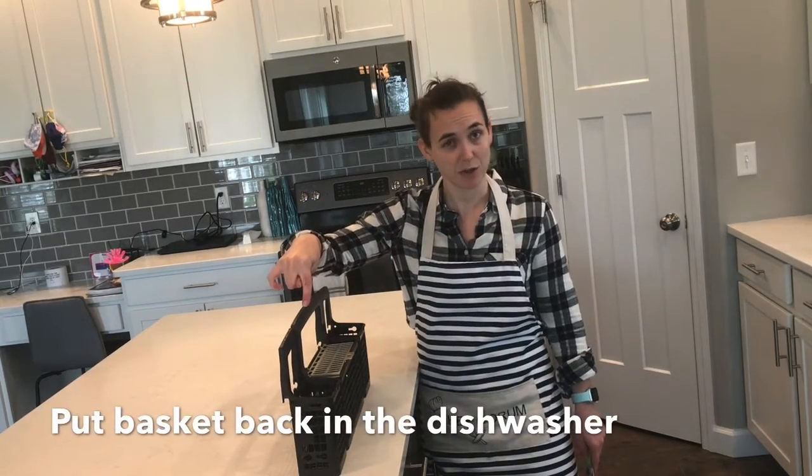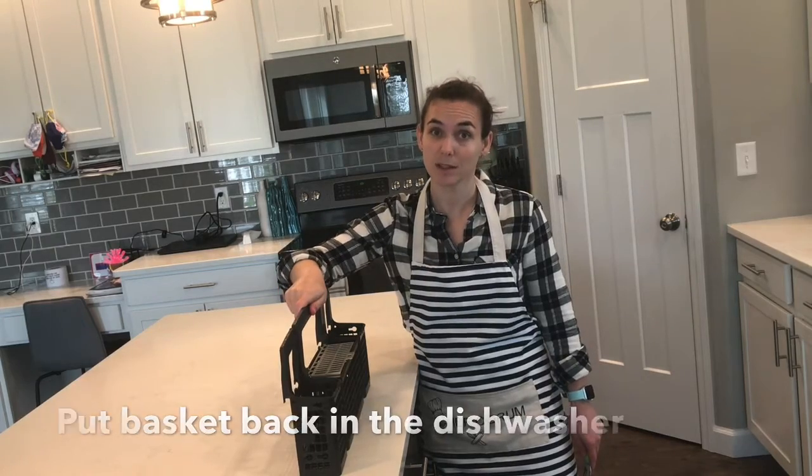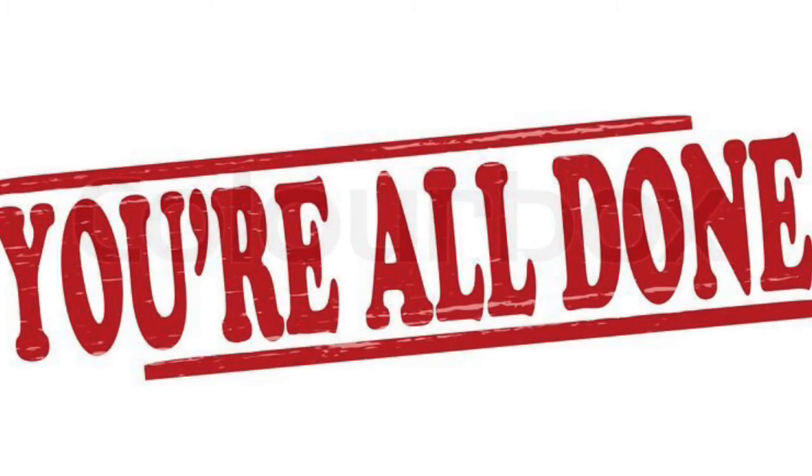I'm going to put this back in the dishwasher so I can fill it with more silverware. Thank you.